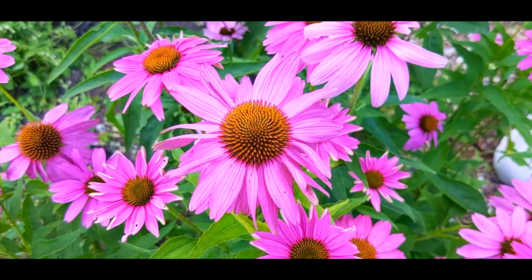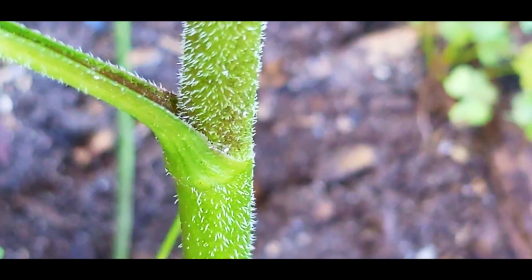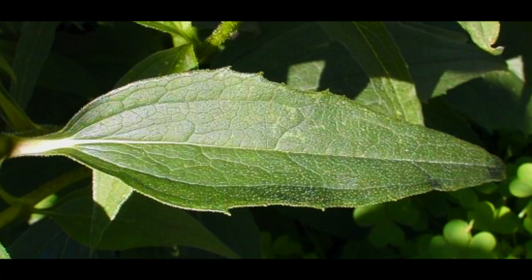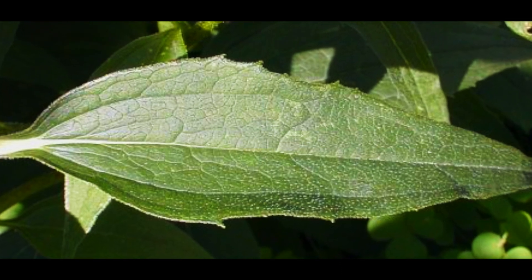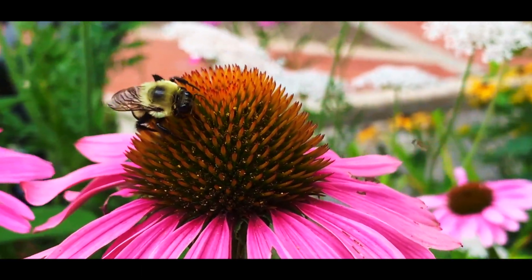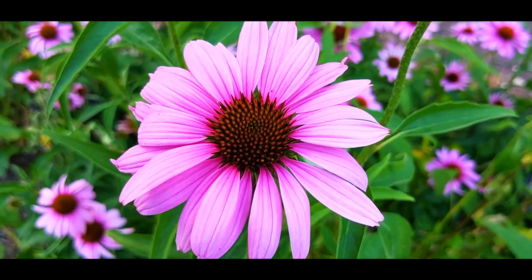Echinacea can grow up to four feet tall with a stem that is covered with trichomes. They have lance, sometimes ovate-shaped leaves, and have toothed margins. The upper side of the leaf is a beautiful dark green and has a few small white trichomes. The flowers are a hot topic for pollinators — they have a gorgeous blend of pink and purple in their petals. The petals form in a ring around a center cone, and the cone is coated with sharp spines.